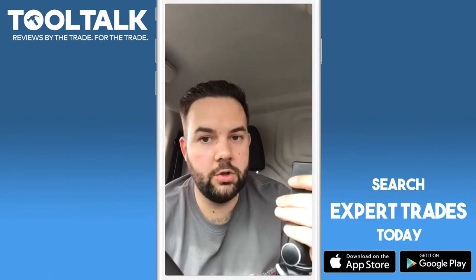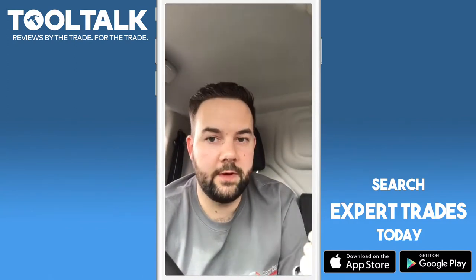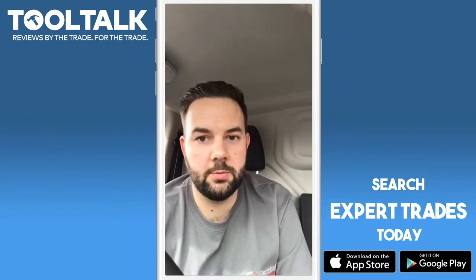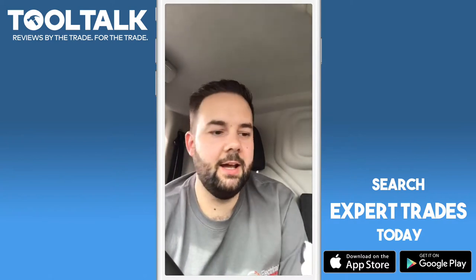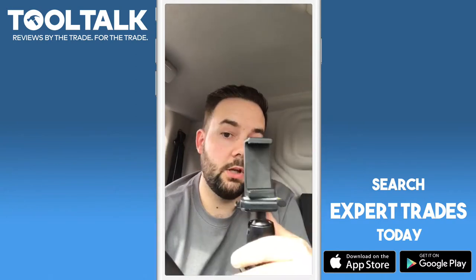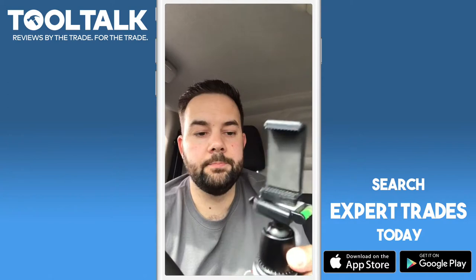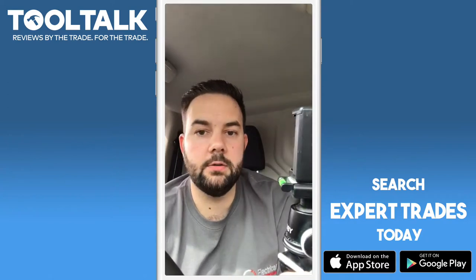If you want to record your work while you're working and then show it off later on your Facebook page — we're all into Facebook marketing, it's what we're all in this Expert Trades group for, to learn how to promote our own business. If you want to post reviews of your own work to your Facebook page, you can use this with your iPhone or Samsung or anything and do some nice videos.